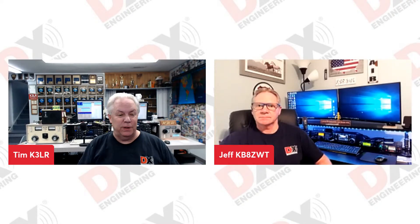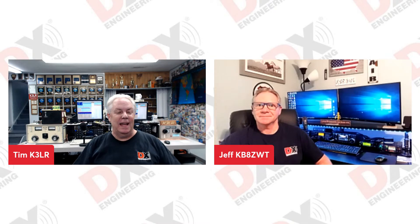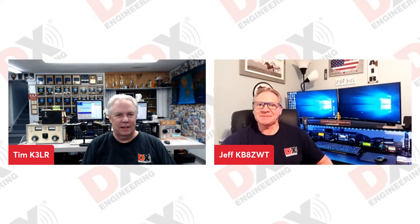Hello, Facebook fans and YouTube fans of DX Engineering. It's Tuesday afternoon here in the Eastern Time Zone of the USA, 1715 Zulu on October 11th, 2022. Welcome to Tuesdays with Tim and Jeff. Jeff, we've been doing this for four or five years, something like that. It's been a long running series and you never know what we're going to talk about. What do you think of 10 meters?